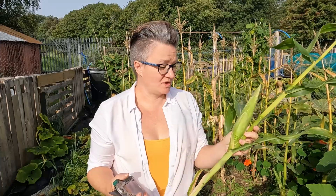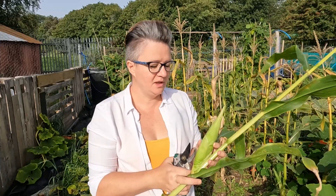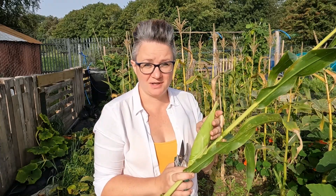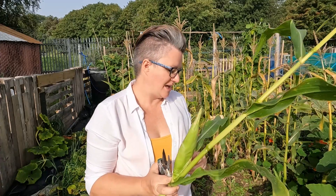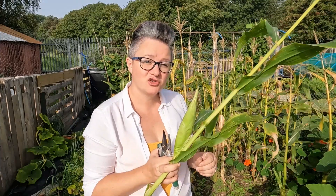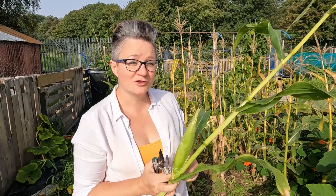Now some of these stalks actually have got some corn on them but they're small, immature and not fully pollinated. These will be great little additions to our chicken coop. The chickens love to peck away at the corn. And we have got plenty of corn to last us through the winter. Next year I want to try and do an even bigger area of corn.